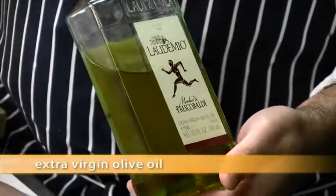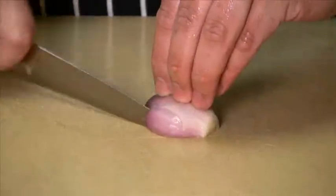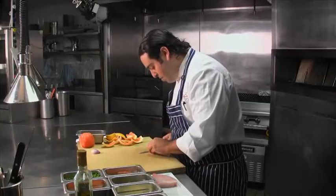One half shallot, diced up. And to finish the dish, about three tablespoons of extra virgin olive oil. We're going to cut a little shallot now. I like shallot because it's a little sweeter than onions. We're just going to do a small dice. This is going to be the base for the sauce.